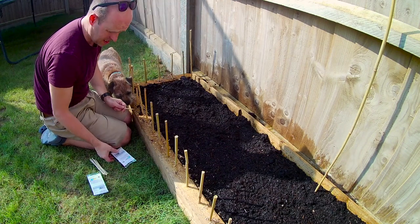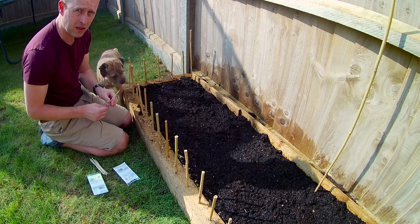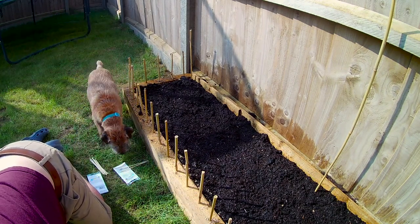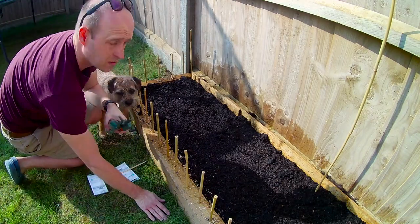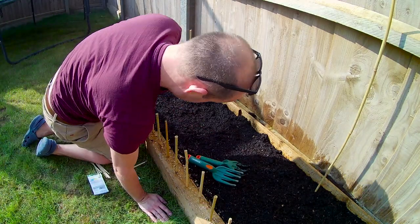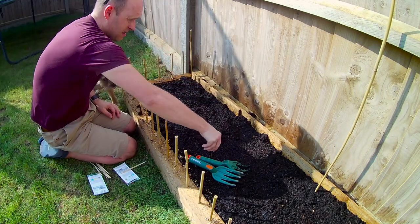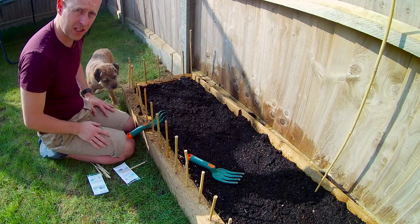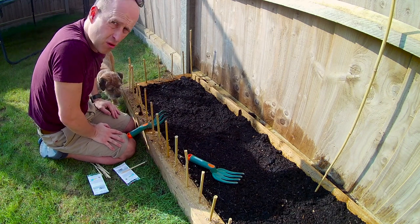So here we go. We're going to plant our bits. I've got some tools over here. I found these — they are some plastic ones, so it doesn't matter if they're left out. What we've done is put some compost in here, and the dogs have been making it their lovely sun bed. So, I've made it into an impenetrable castle — just drilled holes into the wood and then banged some bamboo in it.